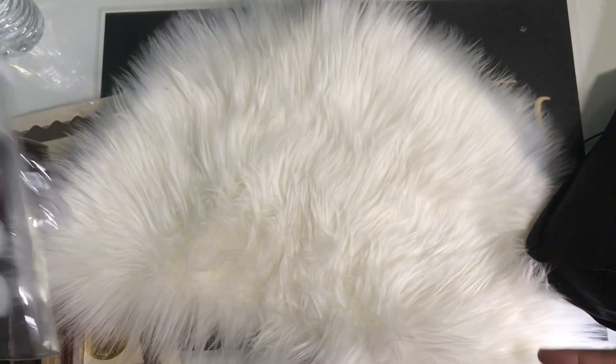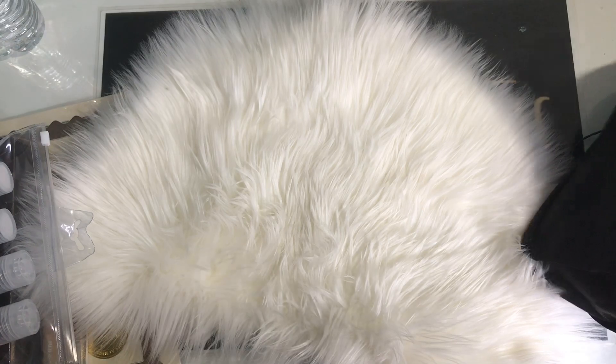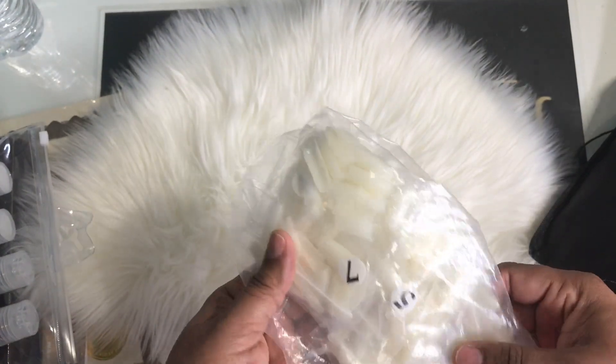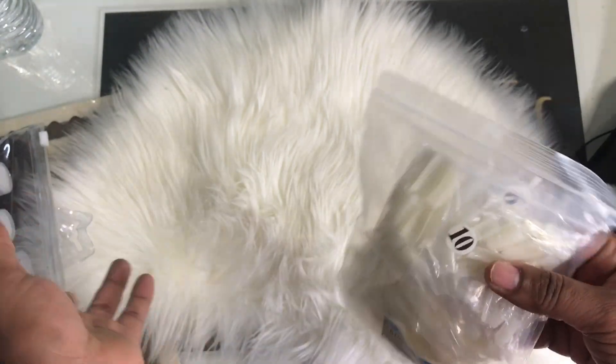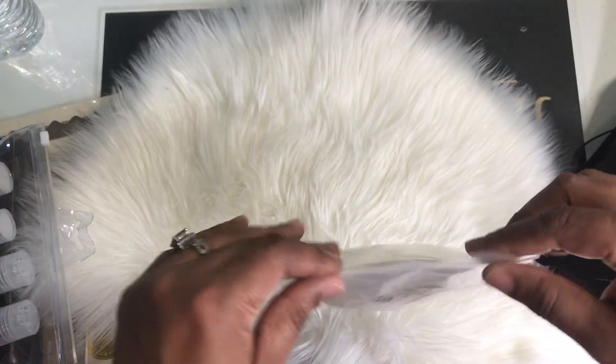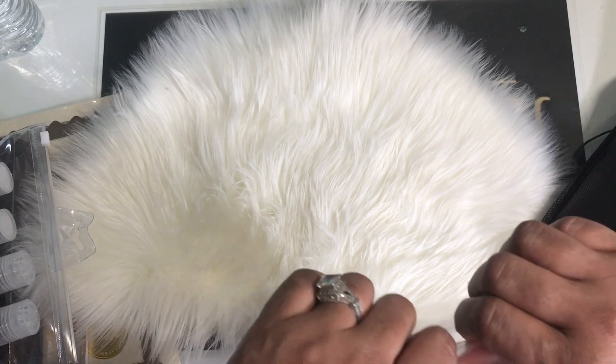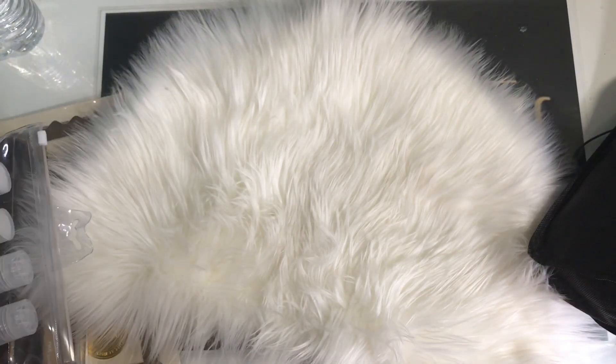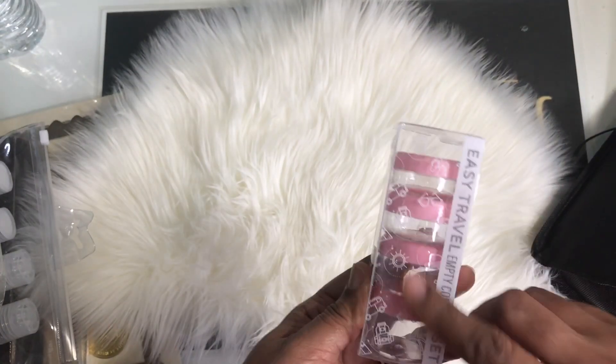You can't do any nails without tips. In here I have number fives, number sevens, sixes, and number tens, because those are the training fingers — these are the tips that go on them. So we definitely have tips, and we also have containers for our powders.